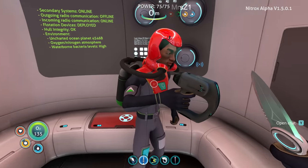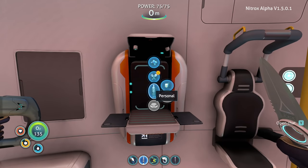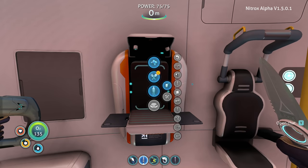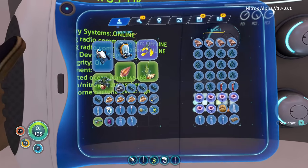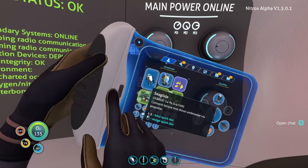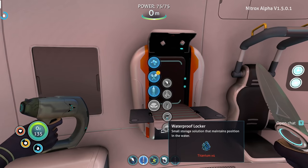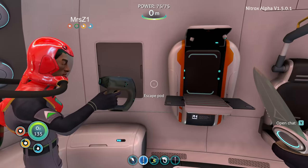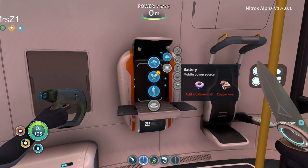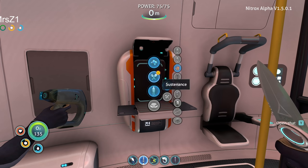We need the repair tool to repair the stuff, and we might need a laser cutter, though the ingredients are unknown. We should just go over there and try to fix it. My inventory is completely full though, so I was going to make a storage locker and try to make a few things before we leave — maybe a habitat builder to clear out some inventory and make another repair tool.